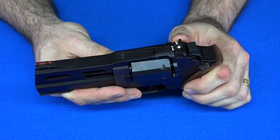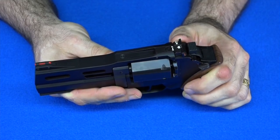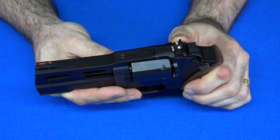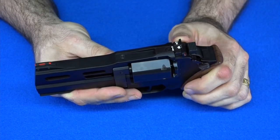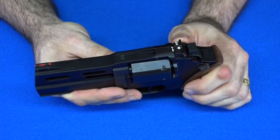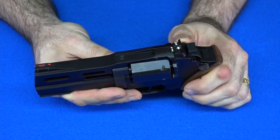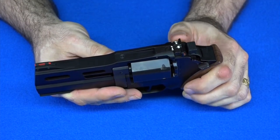Now that I've decided to put the fiber optic sights on here, I ran into one problem: I went to order them from Chiappa, and they are out of stock. I know a lot of people think I have some sort of inside track to the company where I can get stuff for free, but that is not true. I pay for everything I get from Chiappa just like you would, I have to order it just like you would. And since they're out of stock, I can't order any right now.